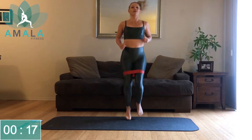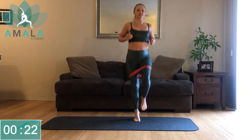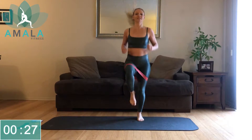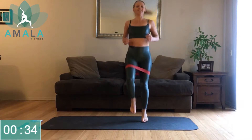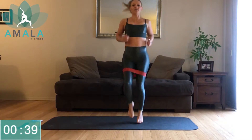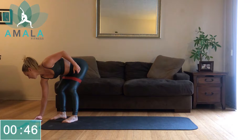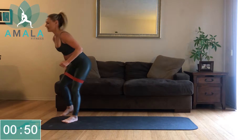Just warming up the body. Bands are going to give a little bit more resistance. Try to get the knees up to the hips. Back is nice and straight. Getting that heart beating, getting the body naturally warmed up. A few more seconds — keep going. Keep those knees high, we've got 10 more seconds.